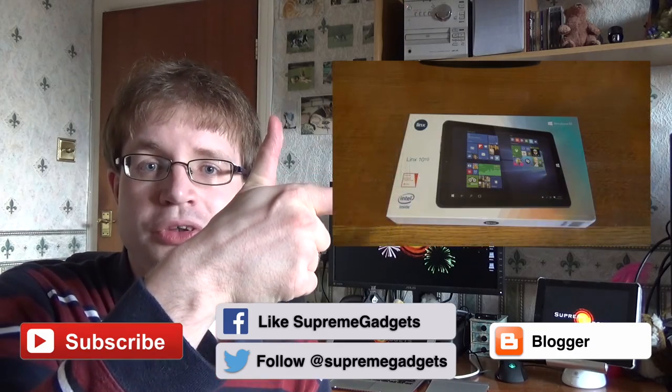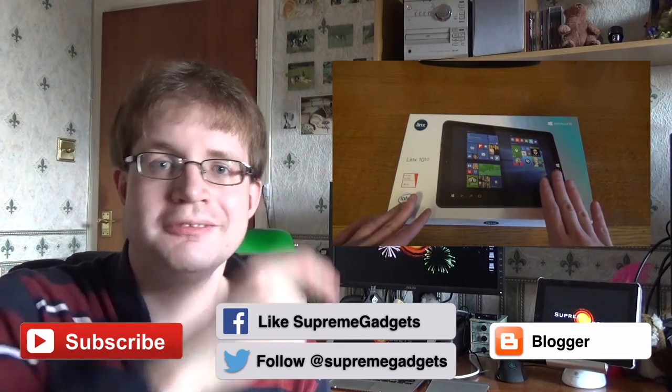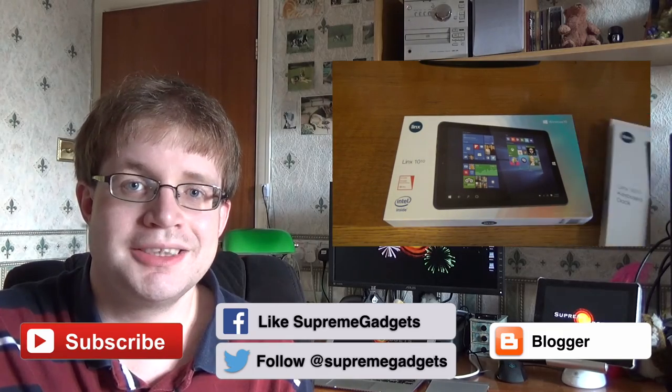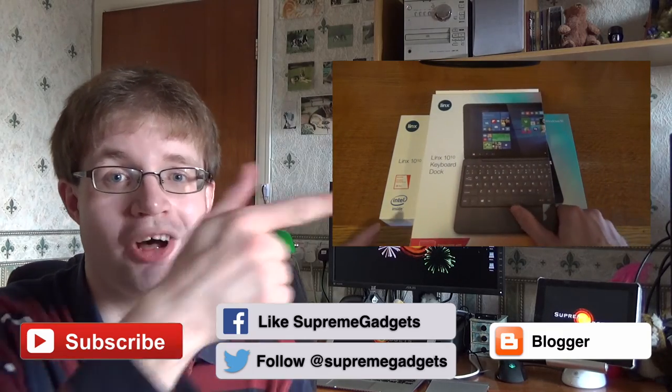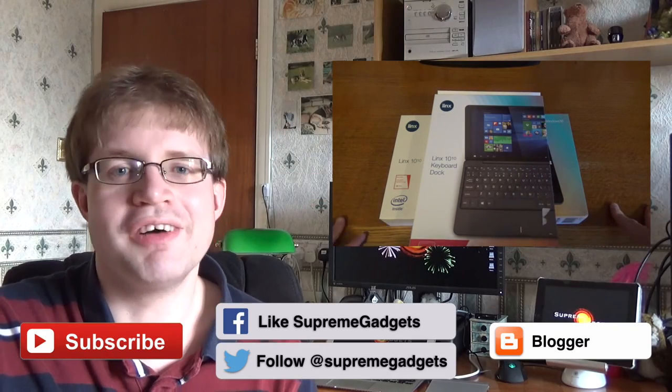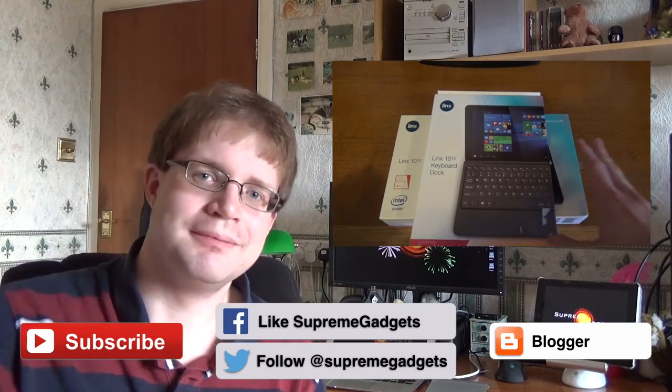Also if you want to watch another of our videos, click on it right here. Go on, click on it — alright then, we'll see you next time, bye for now!